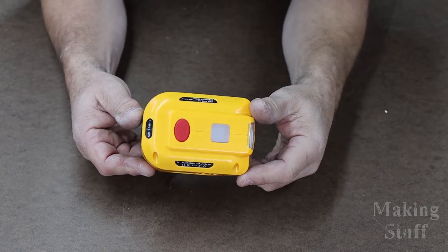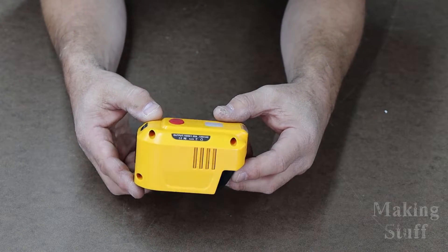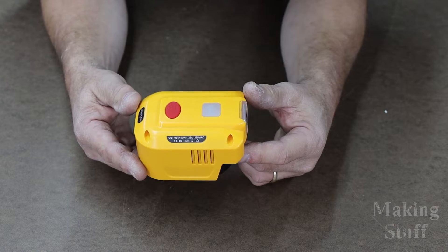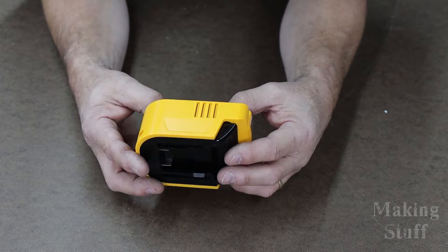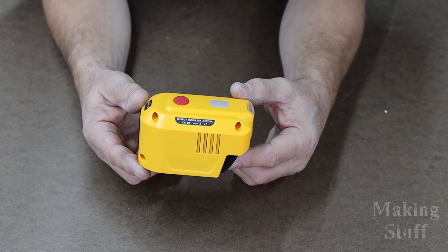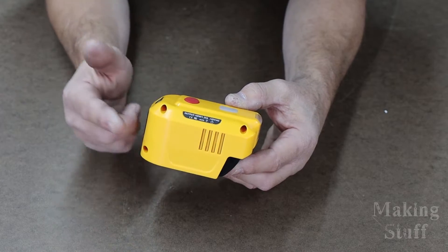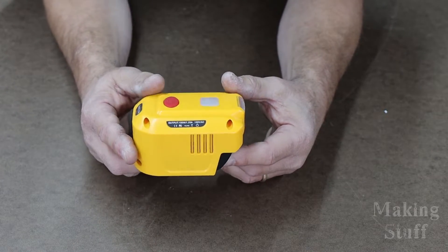I got this on Amazon — I think I paid right at $40 for it. I'll put a link to it down in the description of the video. Be sure to check that link out because they make these for other brands besides DeWalt. If you click that link, it'll take you straight to the page on Amazon where you can see what other brands they make this for. I want to point out that this is not a sponsored video — I purchased this with my own money. I'm sharing it because I think this is a pretty cool product.